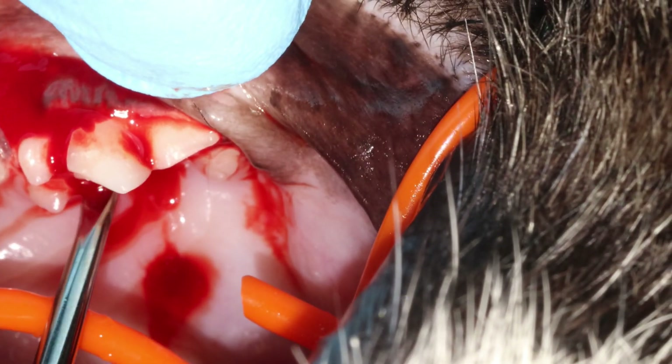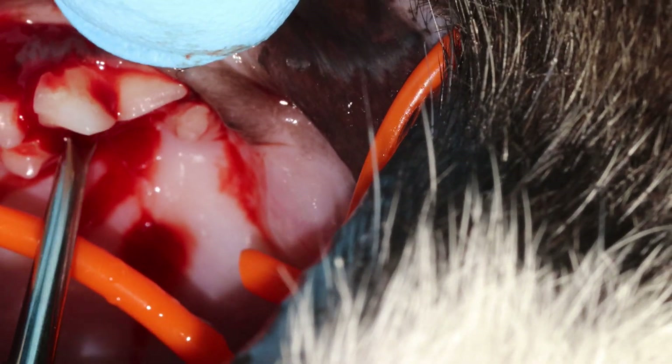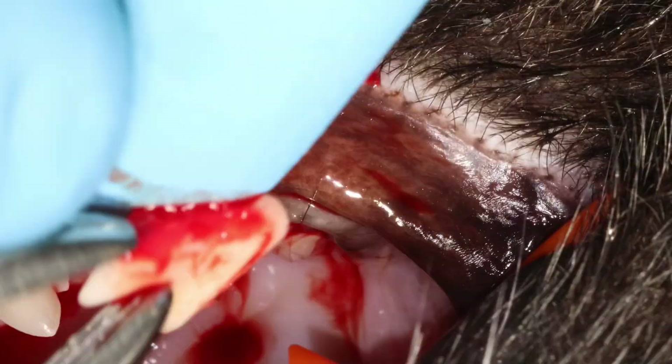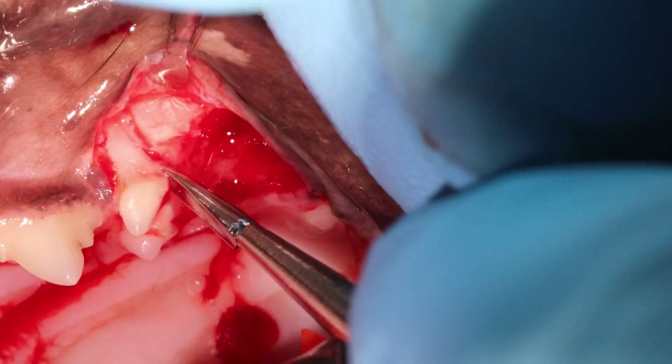Slide a very thin instrument in — even a very thin luxator that you sharpened nicely, or one of those new dentinomic luxators. Then you remove the distal root first. You want to check that the apex is nice and round.